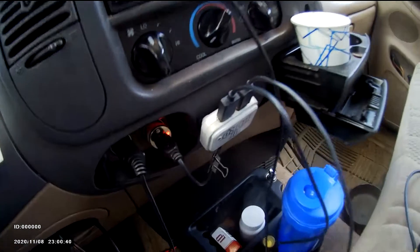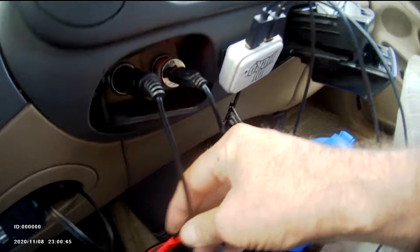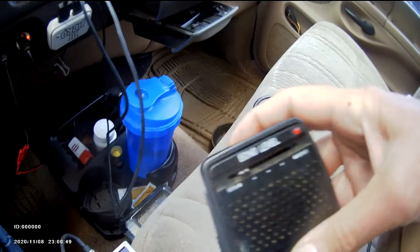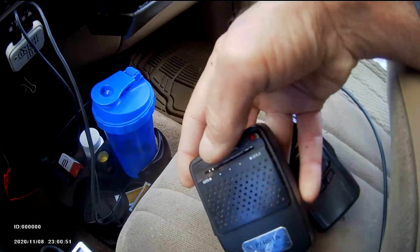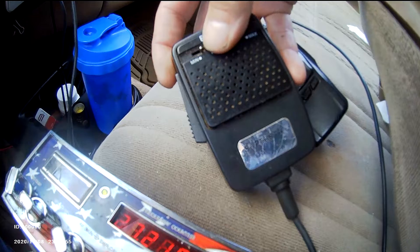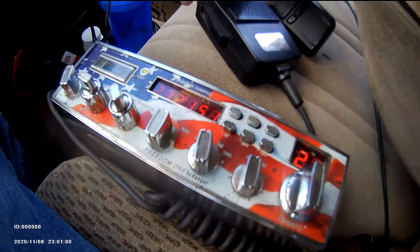I got my phone charging here on the cigarette lighter, and an extra power cord I'm not using — I can run something off this. I got me an echo mic. Works pretty good at this setting; I can turn it up for more echo in my voice or turn it down. Sounds pretty good right there, and it gets out pretty good.